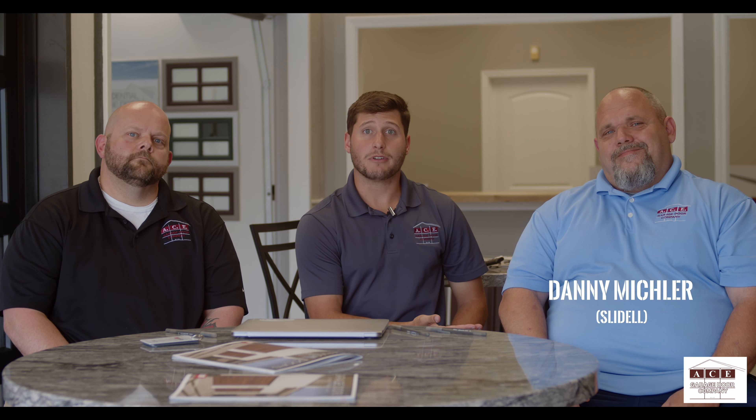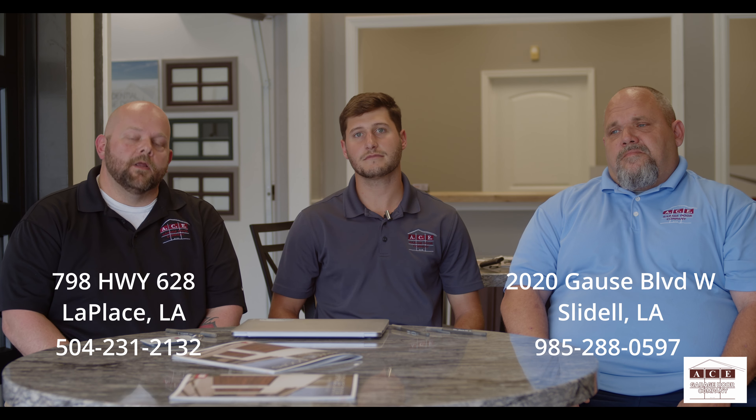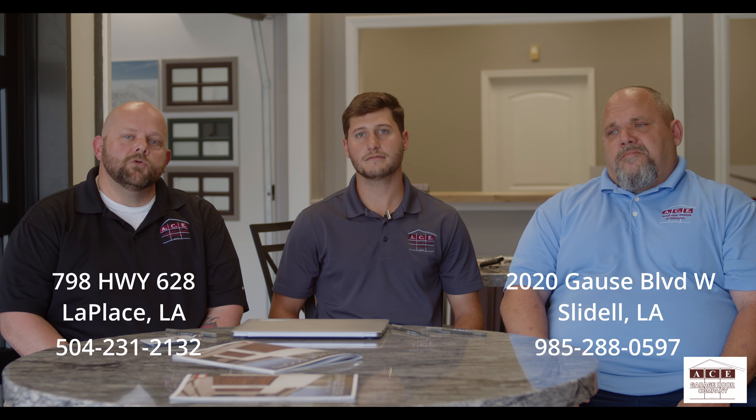This is Danny Mischler, vice president of operations at the Slidell location that we just opened up. You can find us at 2020 Gauze Boulevard West in Slidell. Our phone number is 985-288-0597. We're also still in Laplace, which Clinton Foster runs. You can find us at 798 Highway 628 — that's in Laplace, on the corner of River Road and McRain Road. Our phone number is 504-231-2132.